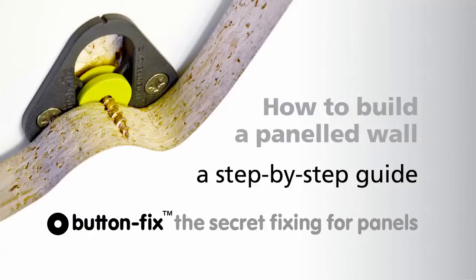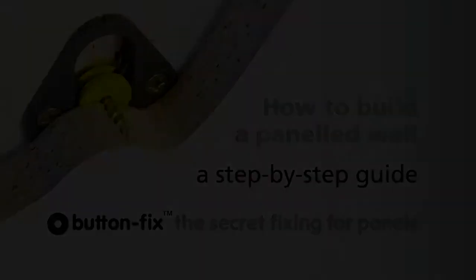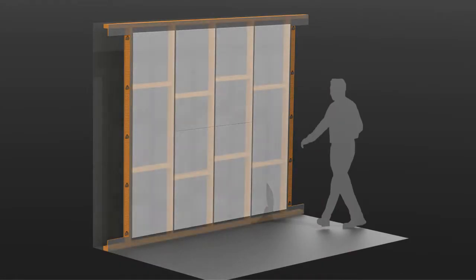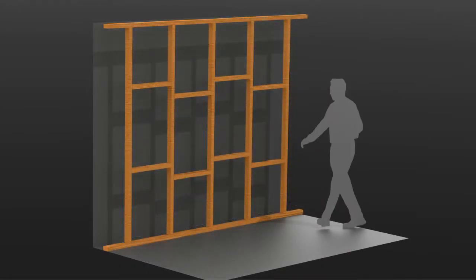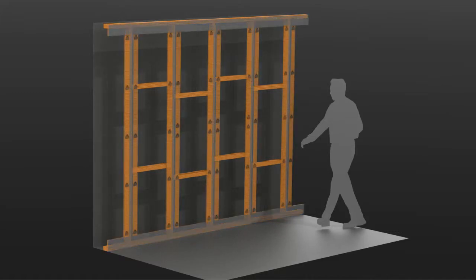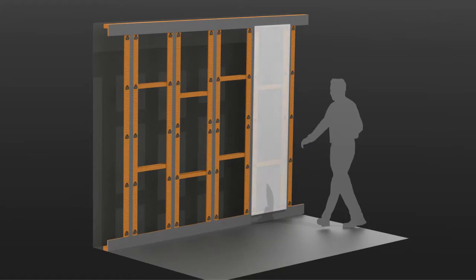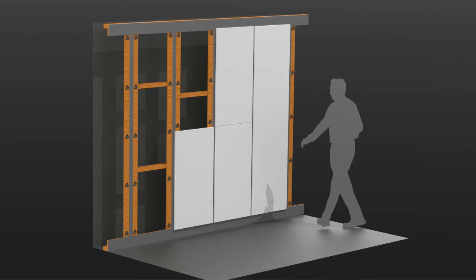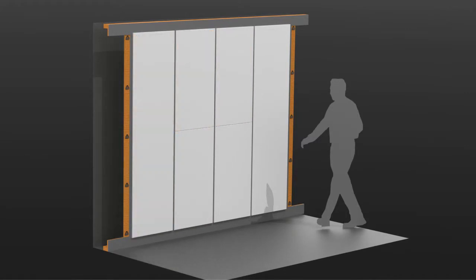ButtonFix, the versatile secret fixing system, makes panelling a wall quick, easy and precise. This film shows step by step how we used the system to build a panelled wall supported by a timber stud frame. Of course, there are many other ways it can be used too, where you have an existing wall for support, but the basic principles are the same. With ButtonFix, all the fixings are hidden, yet the panels can still be removed to access services behind or to replace an accidentally damaged panel.